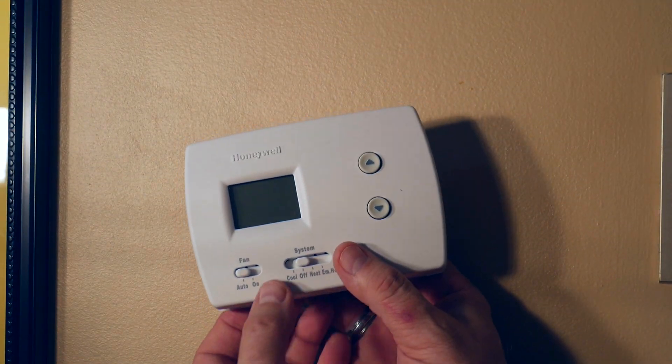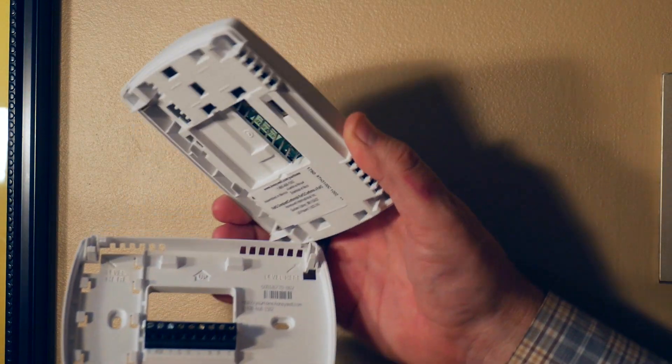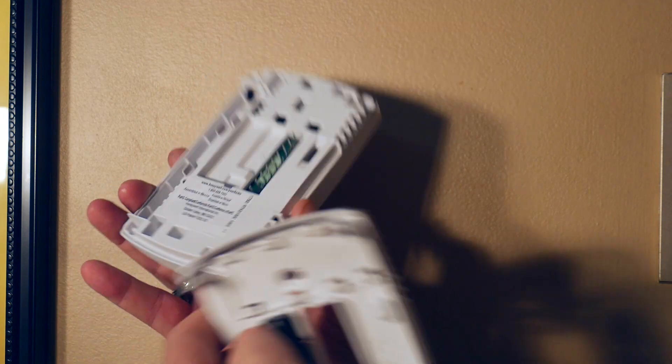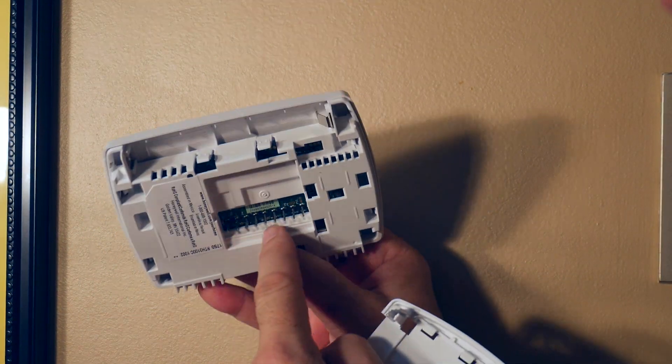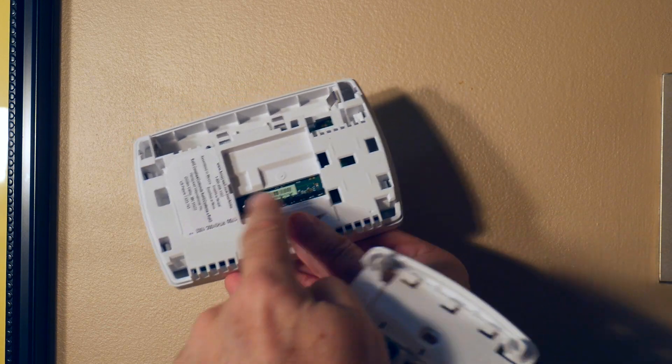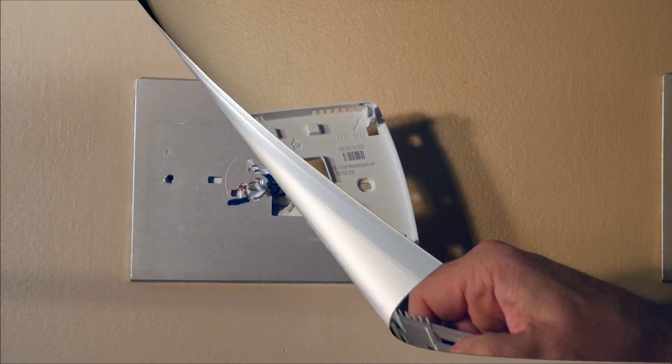Here's our new Honeywell thermostat. The instructions say to carefully open it from the bottom up, because these pins — which are male on this side — fit into the female receptacles on the other half.